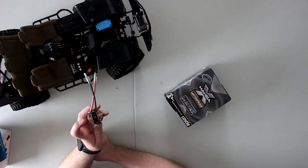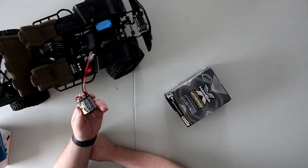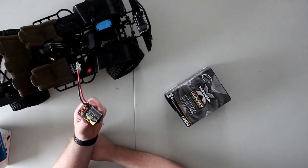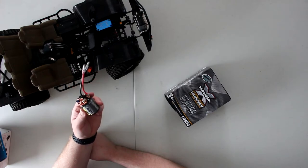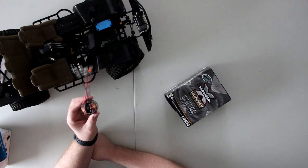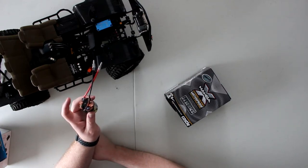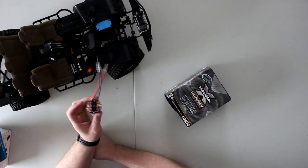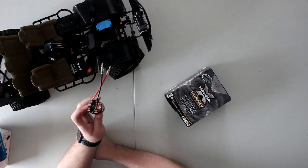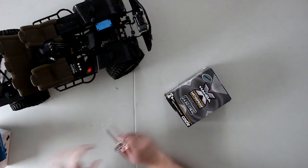As long as you don't destroy your brushes, these motors are hard to kill — though they are killable. Sometimes you can get a fracture in a brush the size of a hair and it will fracture and explode and the motor is done.